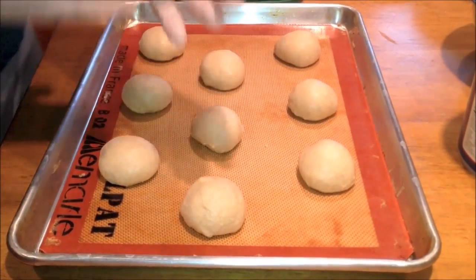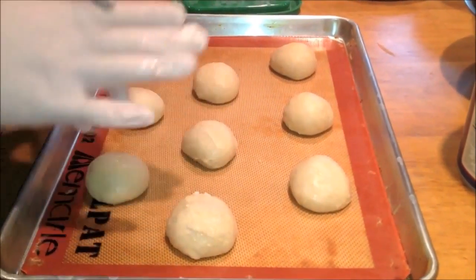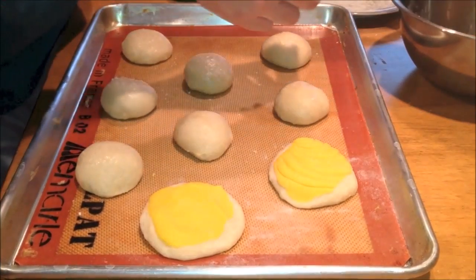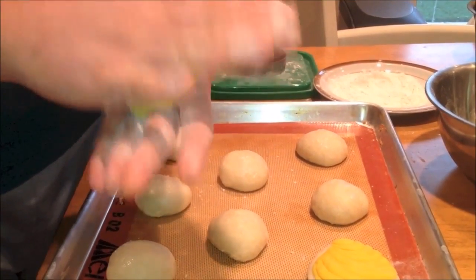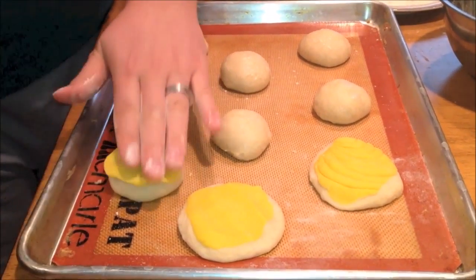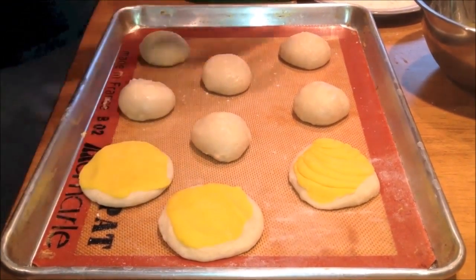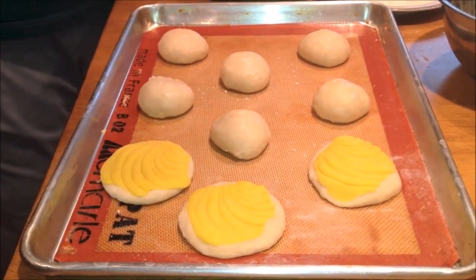Rub a little bit of shortening onto the top of each dough ball so that the pasta will stick and not come off. To put the pasta on top, take a piece of the pasta, roll it into a ball and then flatten it in the palm of your hand. Place that over one of the dough balls and press down so it flattens and the pasta spreads more evenly across the surface. Then take your cutter or a knife and stamp the top to put the pattern on top.